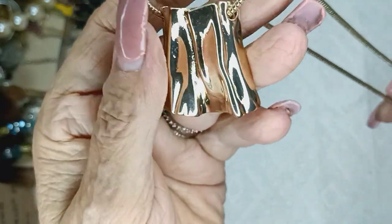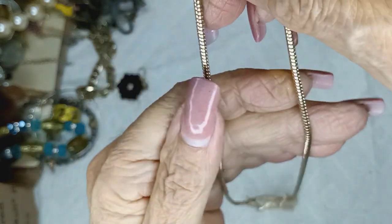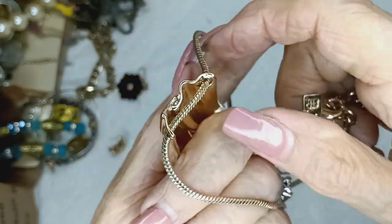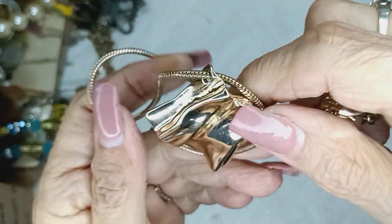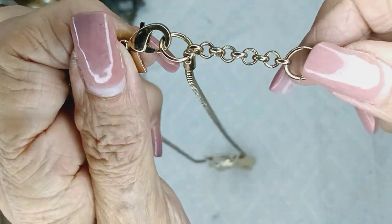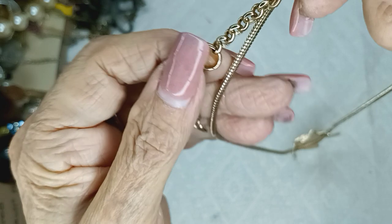It looked good until I put it next to the rose gold tone. This is a snake chain — it's a bad boy. It's nice and slick. I don't know what it is, but it's heavy. And it has a big lobster claw clasp and a nice extender.